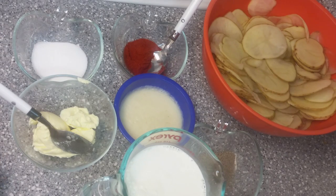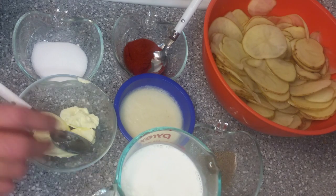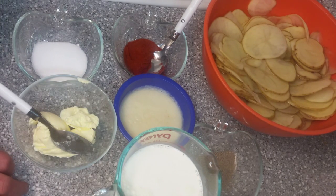Hello everyone, how are you doing? Today we are making baked potatoes with cream.